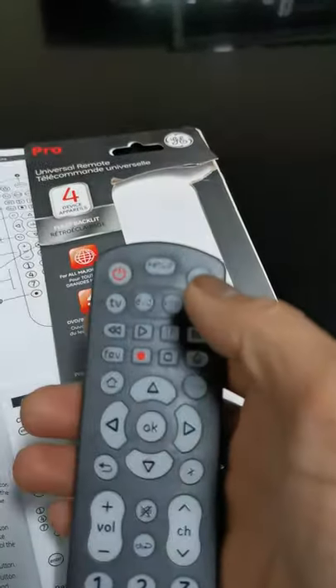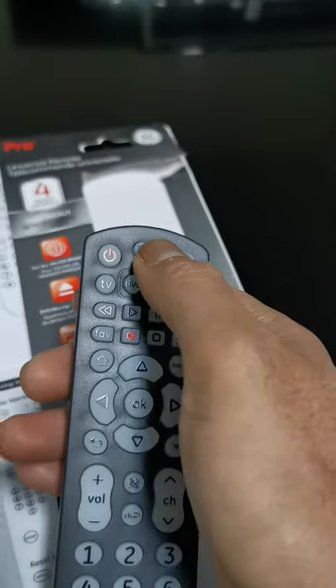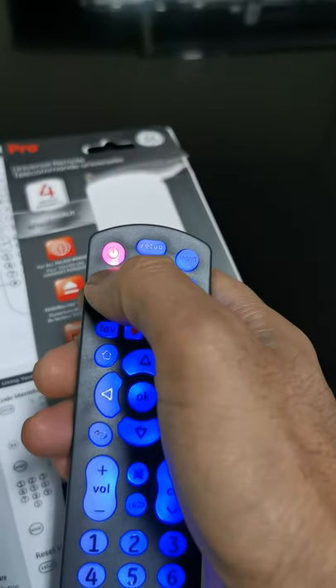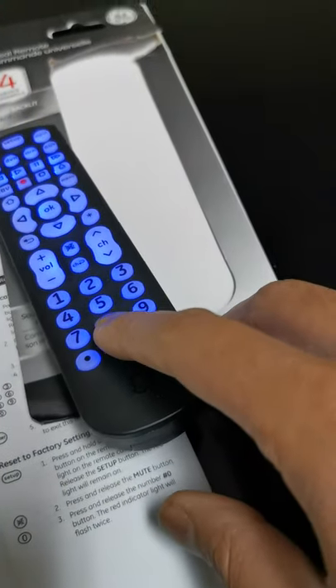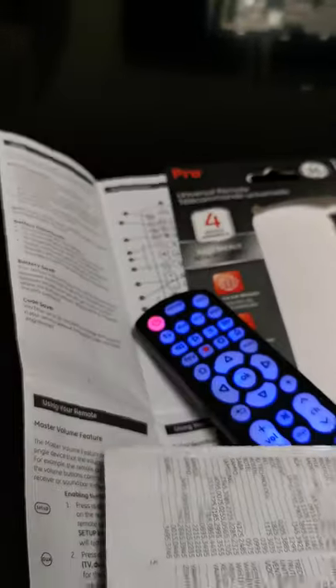Press setup on the remote until the red light comes on on the power button. Then you're going to enter the code for your TV. When you buy the remote there's a paper included that will show you which code to use. We're going to find the code right now for the Senyo TV.